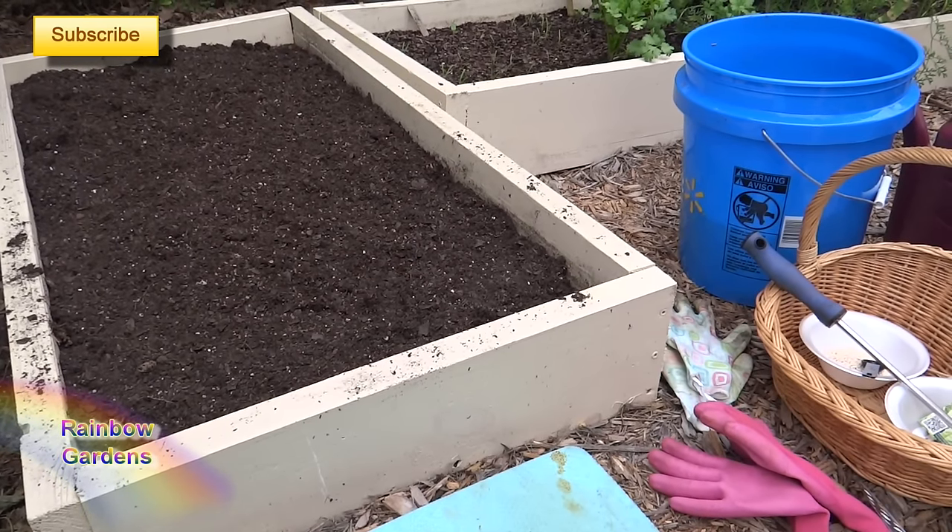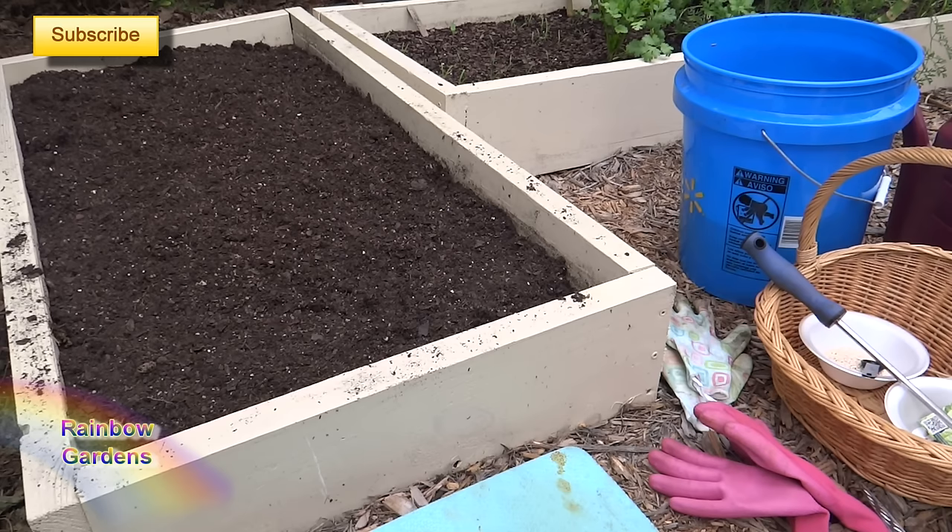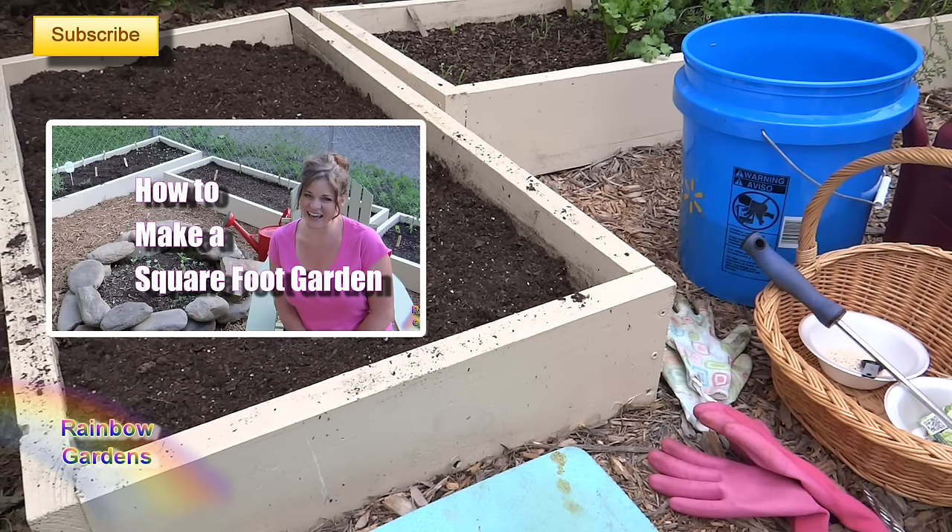I'm planting this in a square foot garden. This is the way that I'm able to grow spinach very easily — by using the square foot garden. I'll leave a link to how I built this little garden if you'd like to check it out. I've grown spinach in the ground before but my results weren't near as good as what I've gotten out of my square foot garden beds.